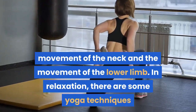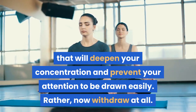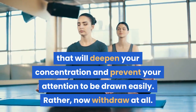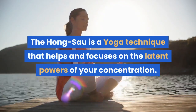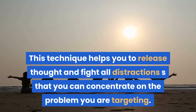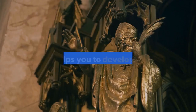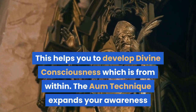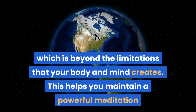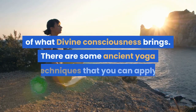In relaxation, there are some yoga techniques that will deepen your concentration and prevent your attention from being drawn easily. The Hong Sao is a yoga technique that helps and focuses on the latent powers of your concentration. This technique helps you to release thought and fight all distractions so that you can concentrate on the problem you are targeting. This helps you to develop divine consciousness which is from within. The AUM technique expands your awareness beyond the limitations that your body and mind create.